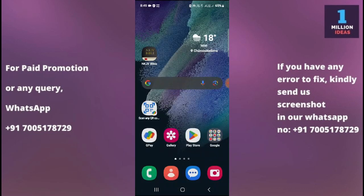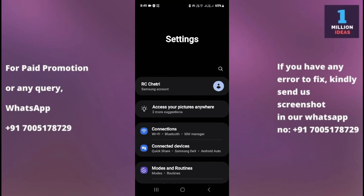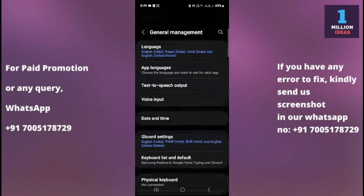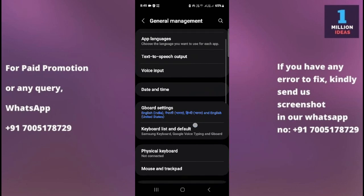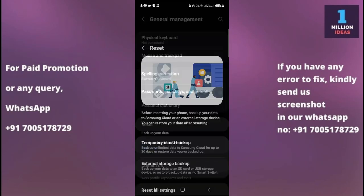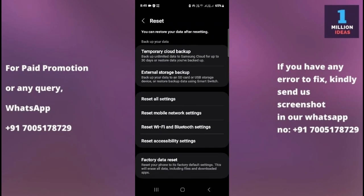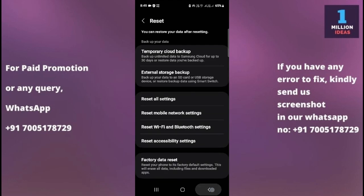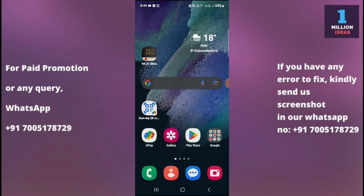The sixth option is to do a settings reset. Before doing a full factory reset, go to Samsung Settings, then go to General Management, then to Reset options. Here you have the Reset All Settings option — just reset all your settings and then check if the problem is fixed. After resetting all your settings, you should see that your problem is resolved.